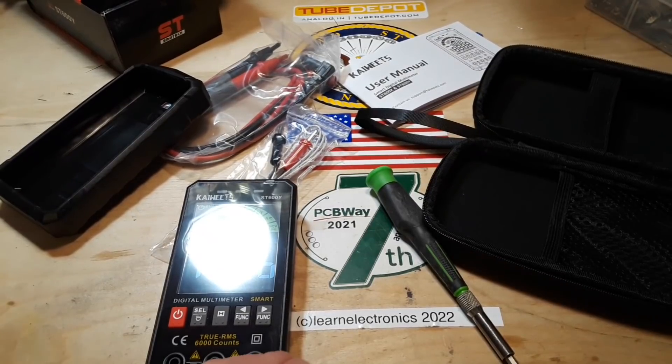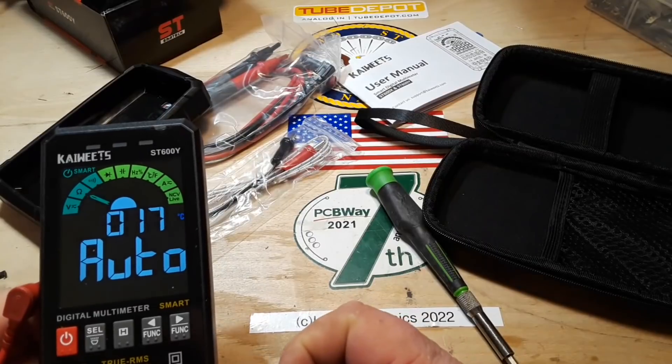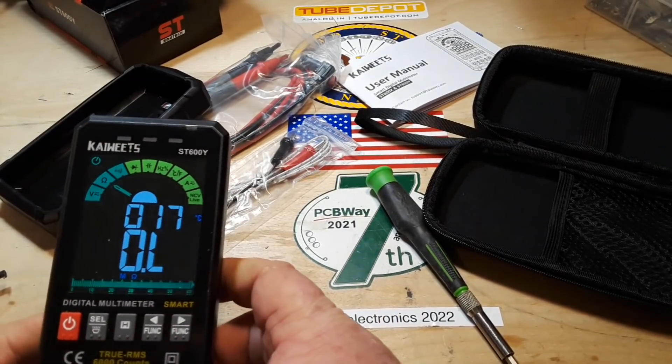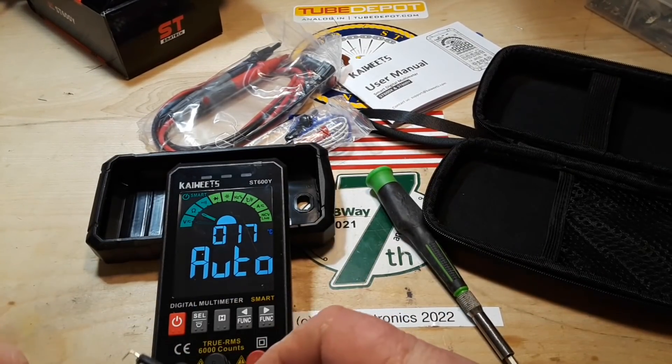The first thing I'm going to do is grab the leads — we'll be using the Probe Master leads. We use them for all of our testing here because it's really simple: if we use the same set of leads on every meter we've tested, then we don't have to worry about the effect of different leads. Some leads are better, some are worse. By using the same set of leads, we know we're only testing the meters themselves and not the leads.